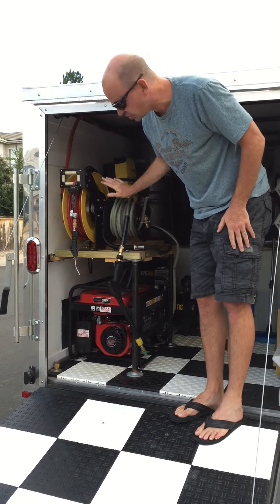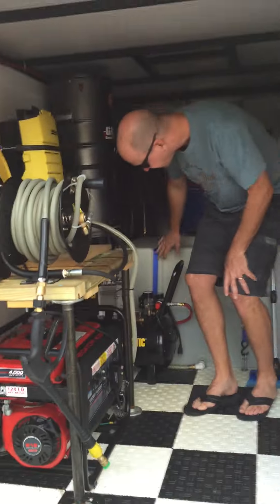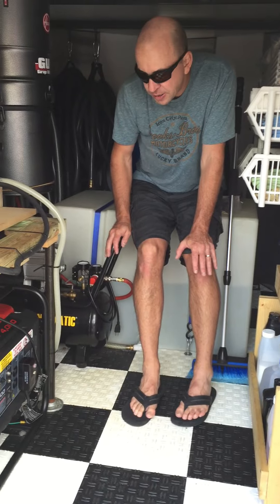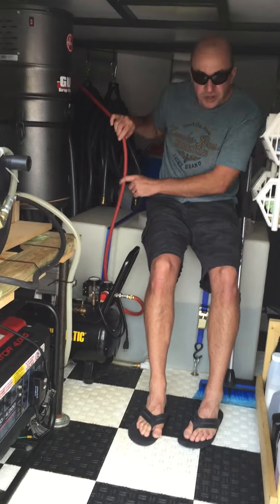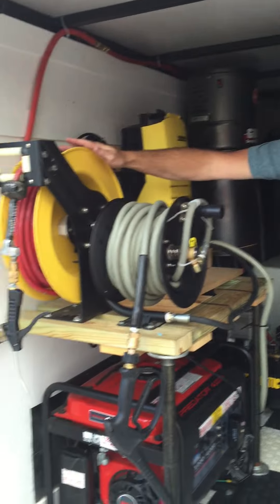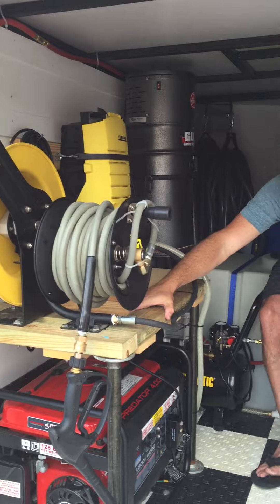When you're done, you can just hang that back right there. You also have a brand new Central Pneumatic eight-gallon 125 PSI air compressor. You can see this is hooked up already — all you've got to do is plug it into the generator, turn it on. The line is already in here for you — it goes along the ceiling and out to the side. You can go out, take it 50 feet out there and start using it.